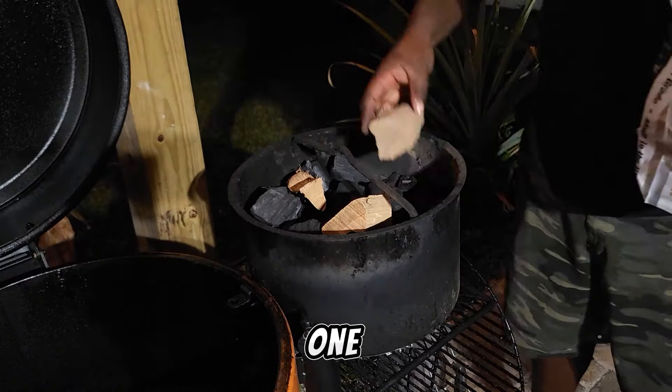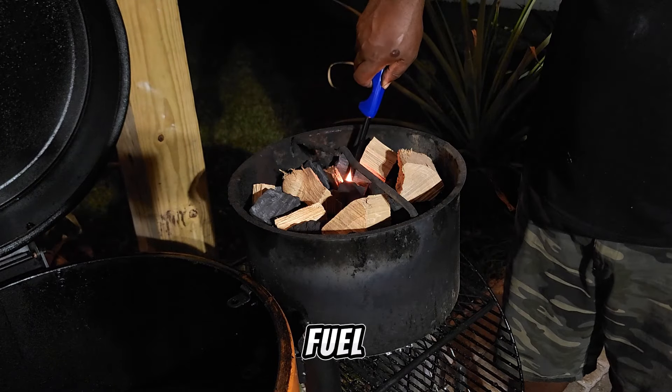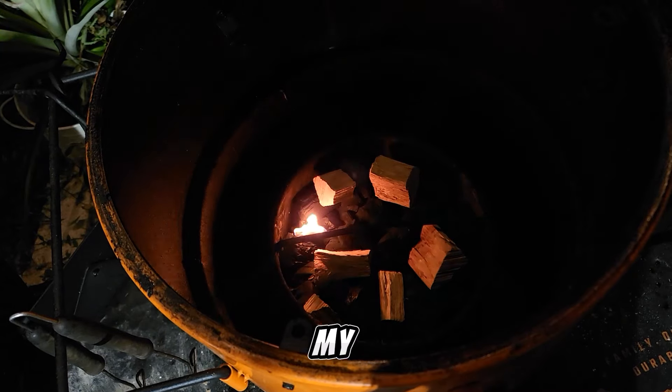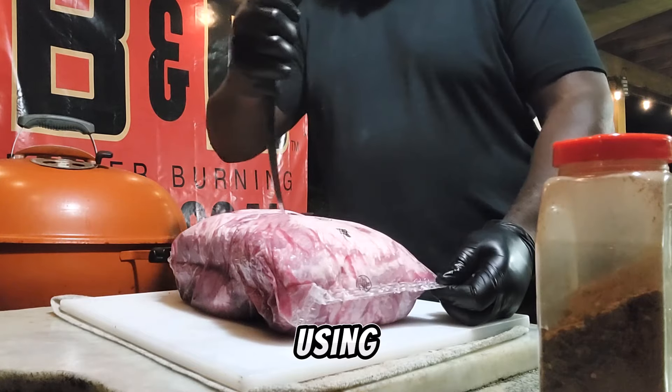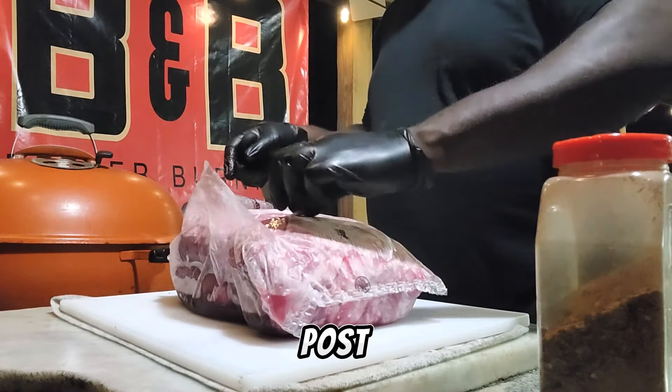First I want to let you guys know that BMB charcoal is my fuel of choice — you will always see that in my videos. Today we are using the BMB oak lump charcoal and some post oak chunks.